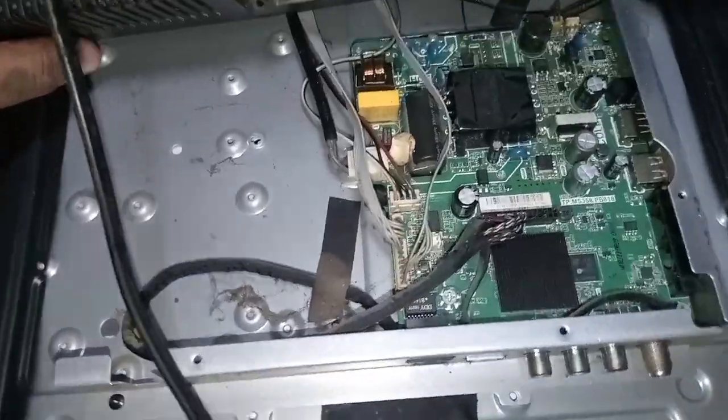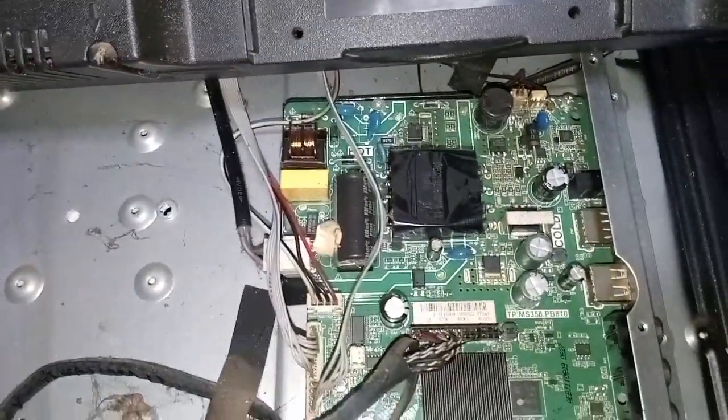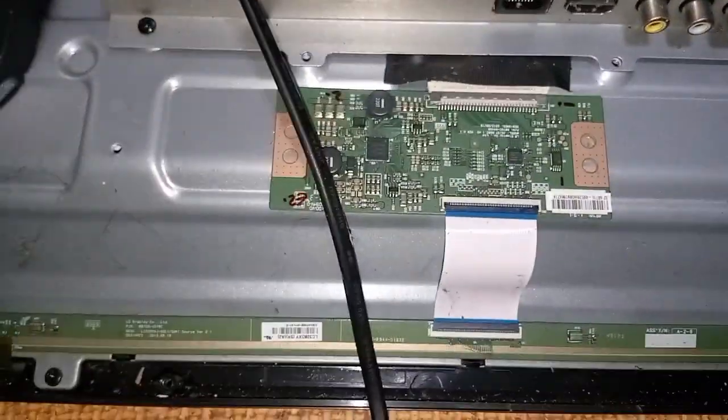Like I always say, check all the components visually before measuring all the primary voltages. If you are not yet subscribed to this channel, please subscribe and don't forget to ring the notification bell to keep you updated.